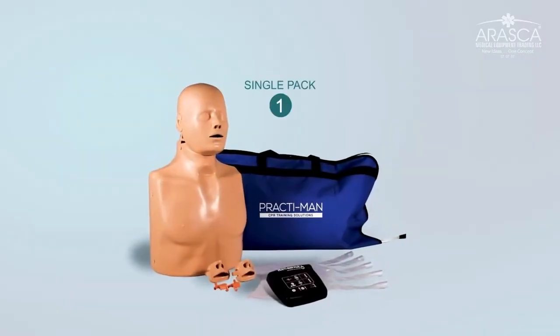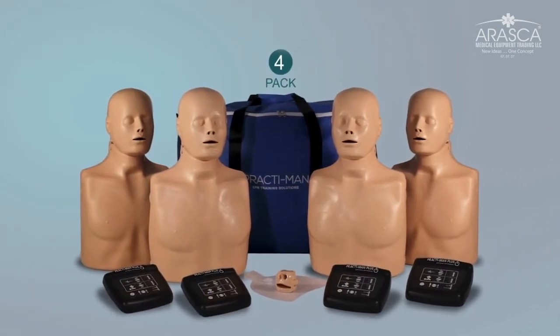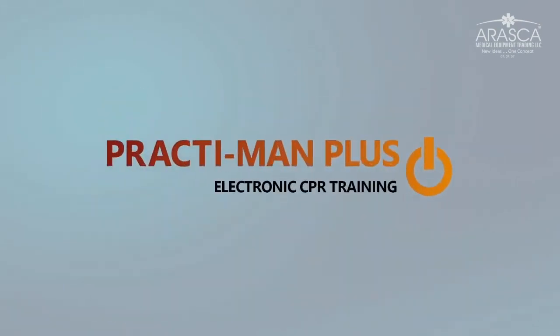Practiman Plus can be purchased as a single pack or in packs of four, ideal for CPR training events. Practiman Plus — training people to save lives.